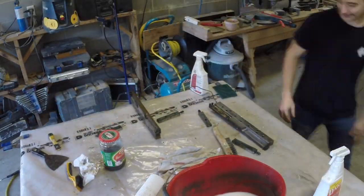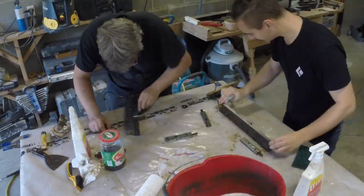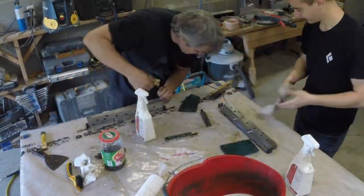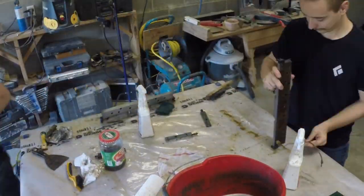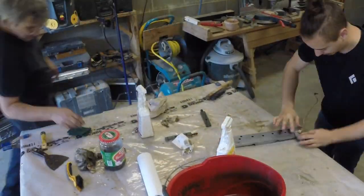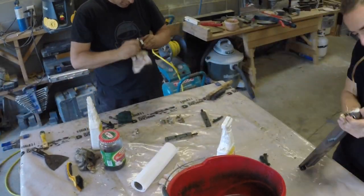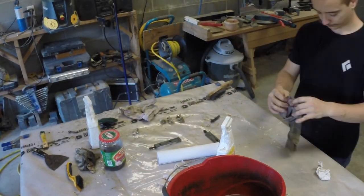Hi everyone. Meet Guillaume, my friend Guillaume. We are both team members of a FIRST Robotics team, and Guillaume also works with me. You'll see him from time to time because he's offered to help me with restoring the machine.